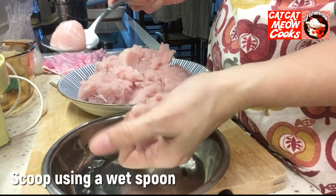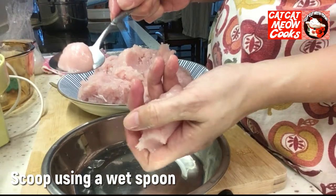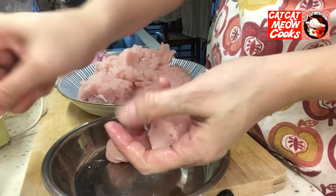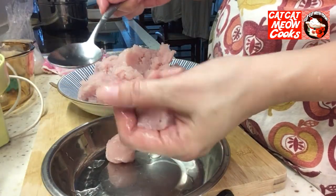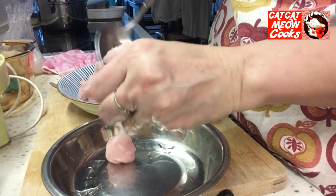Add 1 cup of sugar, 1 cup of water and mix. Add 1 cup of water and mix, and add 1 cup of water.